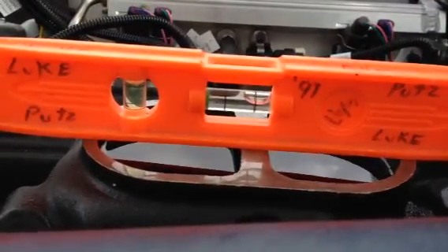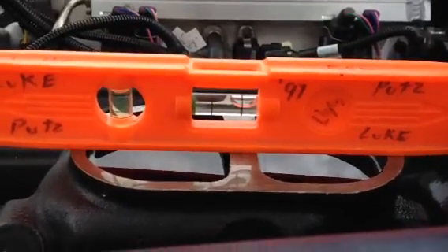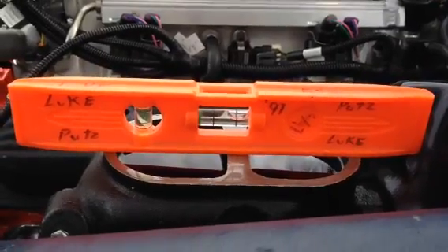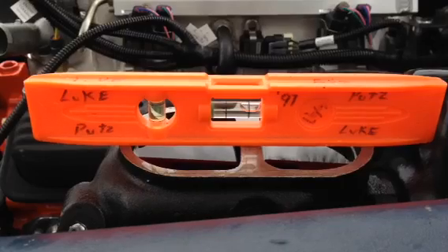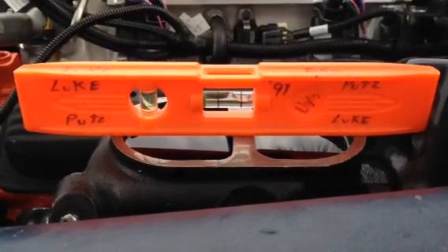What that is doing is it's telling you where all the bubbles are inside the master cylinder. Where those bubbles are right now, as we speak, is they're parked right up against — you see my name right there on the level — they're parked right up against the seal inside the master cylinder.